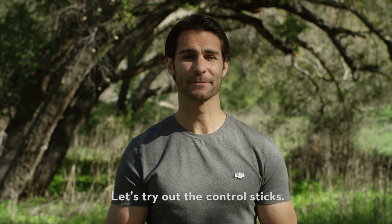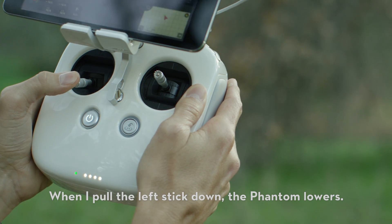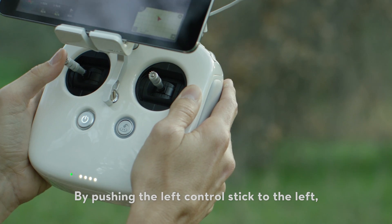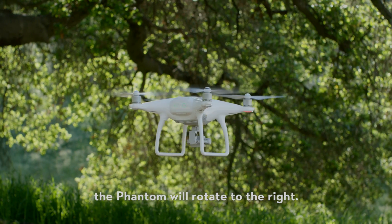Let's try out the control sticks. When I push the left control stick up, the Phantom rises. When I pull the left stick down, the Phantom lowers. By pushing the left control stick to the left, the Phantom will rotate to the left. And when I push it to the right, the Phantom will rotate to the right.